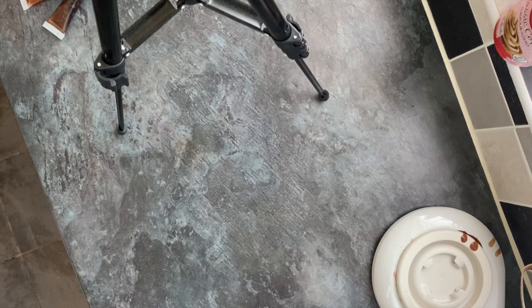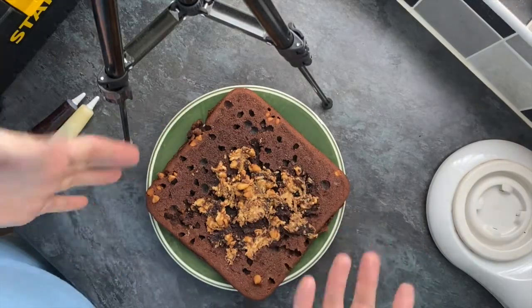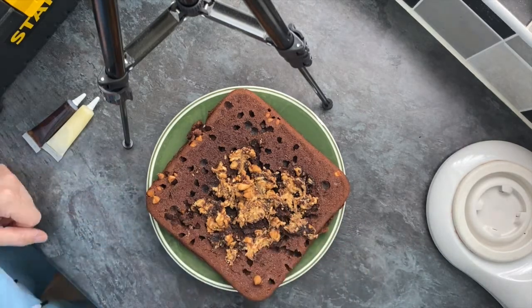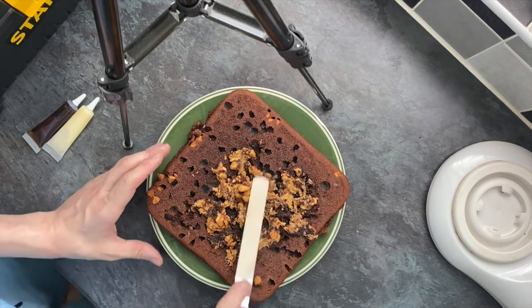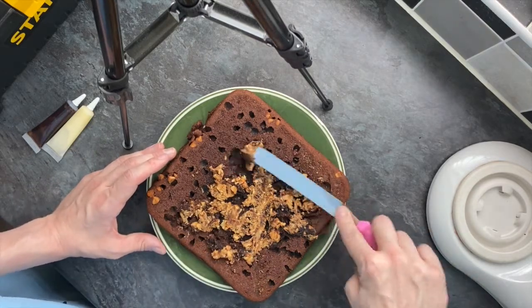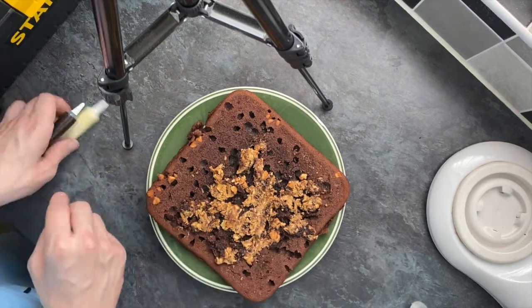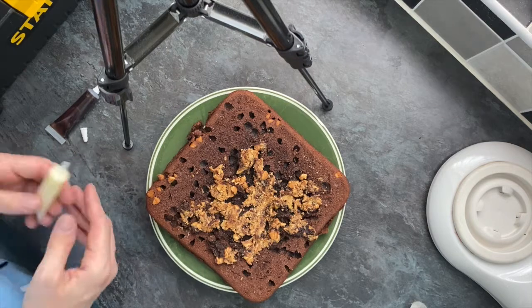This is where it went horribly wrong. I was watching it in the oven making sure I wasn't overcooking it, and I noticed that most of the peanut butter chips didn't make it into the batter. When I popped out the brownie, the pan had all the chips in it. I scraped them out — they hadn't burnt, just slightly melted — and here you can see me trying to frost them back into the brownie. That was the one fail.